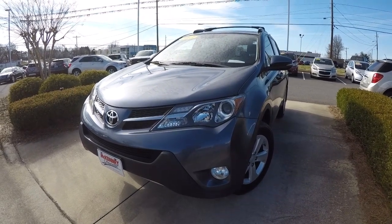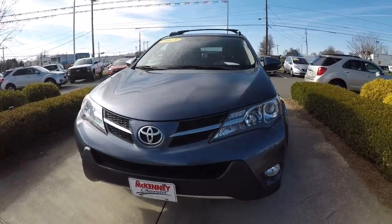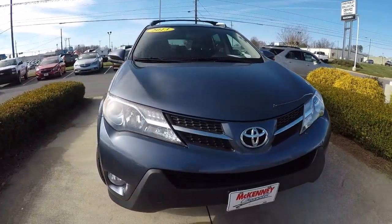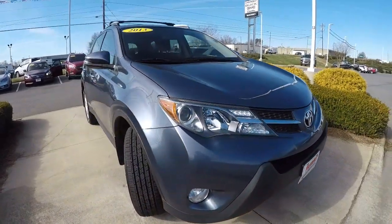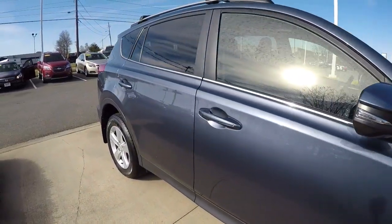Today we're featuring a 2013 Toyota RAV4 XLE. It's all-wheel drive, got 33,000 miles on it, and it's a steel blue metallic in color. We'll go ahead and walk around the vehicle here.